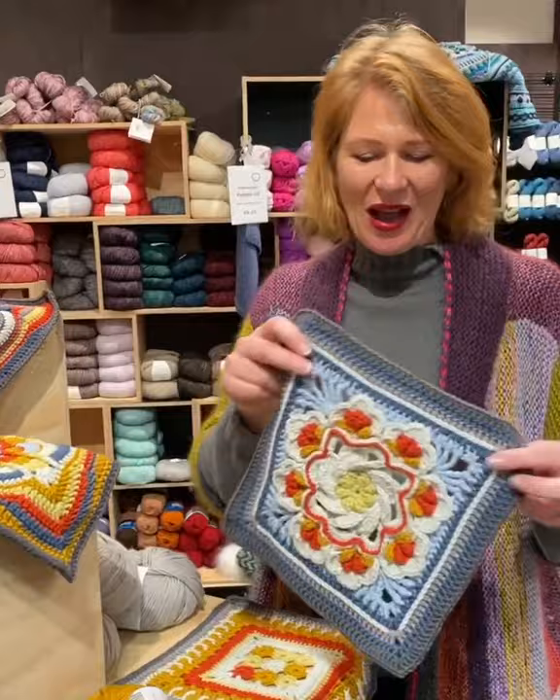Have a look at this one — look at the texture on that crochet, it's just amazing. It's a beautiful yarn to use, especially for crochet. I really love it.